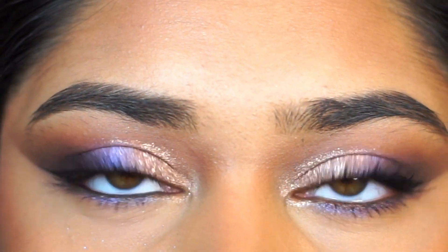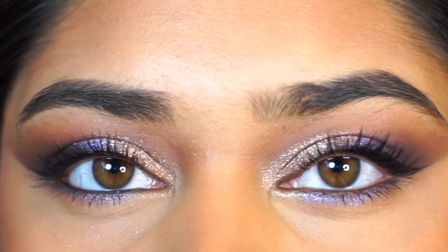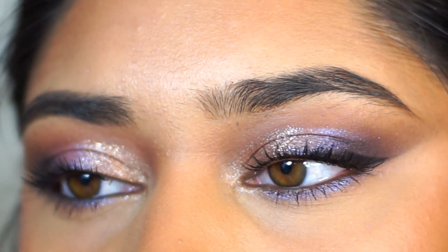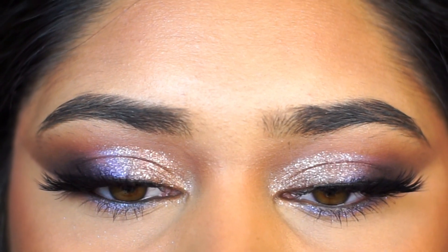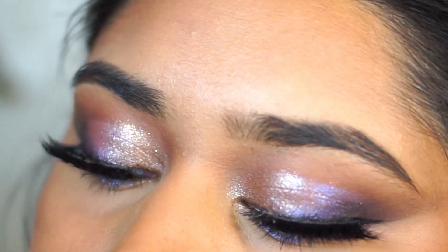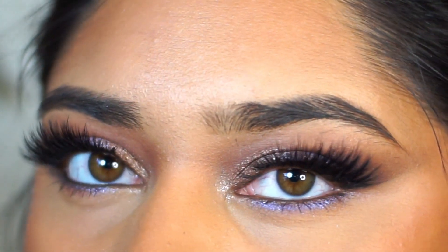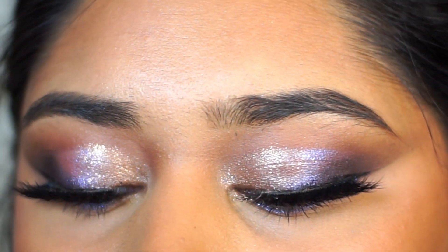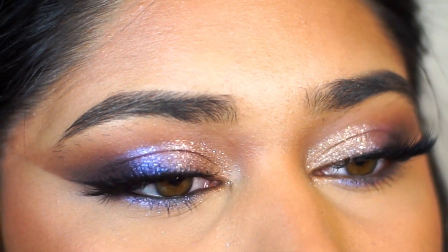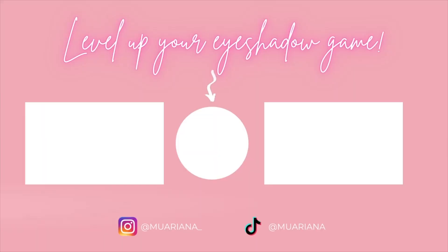Then I popped on some mascara. I used the Maybelline Sky High Mascara and this is what the look looks like without falsies. I'm also going to add some on just to show you guys what it looks like — so this is the maximum capacity of drama with this eyeshadow look. I think it came out really, really pretty. I definitely suggest trying this out for Valentine's Day if it goes with what you're wearing. Let me know what you guys think, don't forget to leave a like down below, it really helps me out. Thank you guys so much for watching — don't forget to subscribe and I'll see you guys next time. Bye!